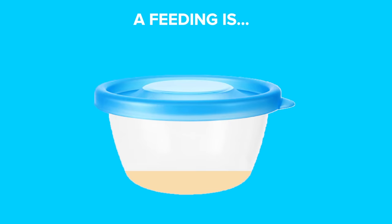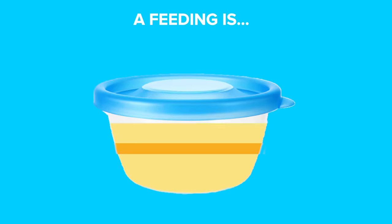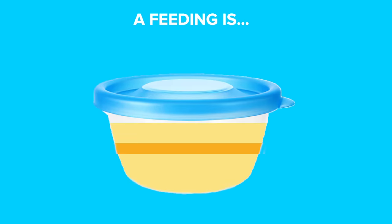The feeding is when we discard a lot of the starter from the container and we feed it fresh water and flour. That allows the colony of yeast to grow within the new flour and water. Keep doing this process daily for about a week - it's possible it could take a little longer though, depending on your environment.